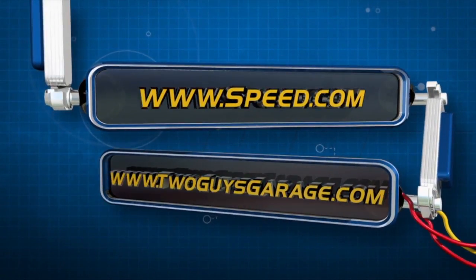For more information about anything you've seen on today's show, check out speed.com or visit 2GuysGarage.com.